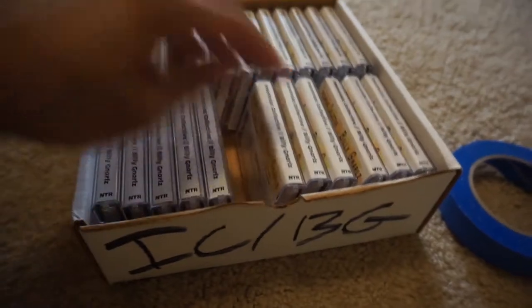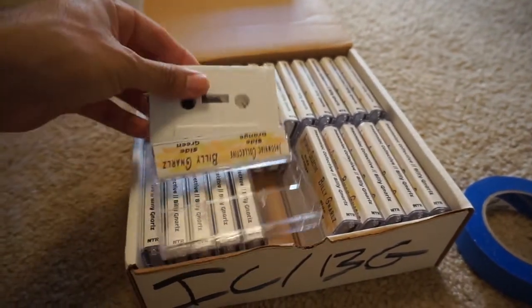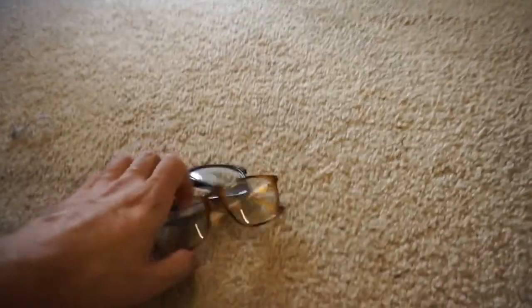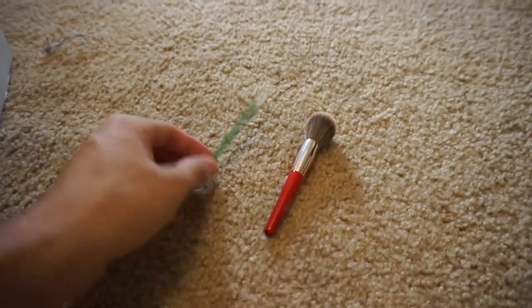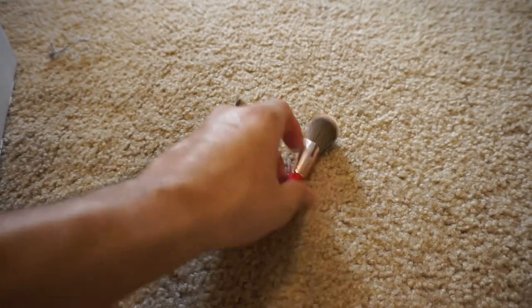So, the first thing you need is, of course, your tapes. These are completely white — one side we're going to do orange and the other side we're going to do green. You also need some blue painter's tape. You need protective eyewear because you will be flinging paint and it's going to get everywhere — you don't want it in your eyes. You need some paint brushes; you are going to be flicking or tapping them.